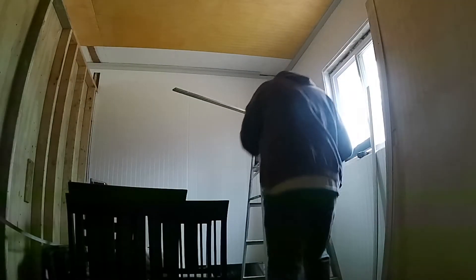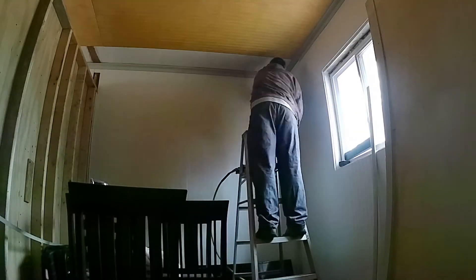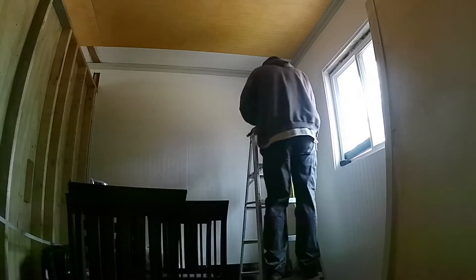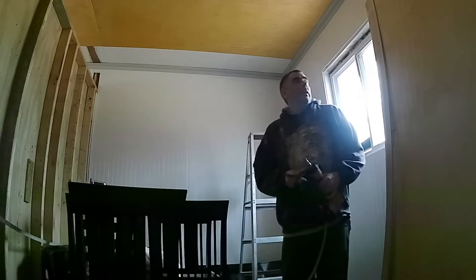All right, finishing up the corner. So that's trim in the bunkhouse. I'm going to move back out front — we're going to do some floor moldings, so let me reset up here and we'll be ready to go.